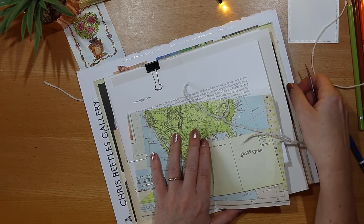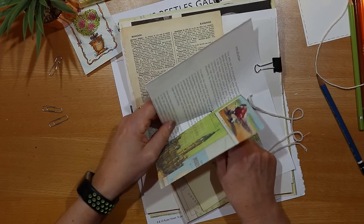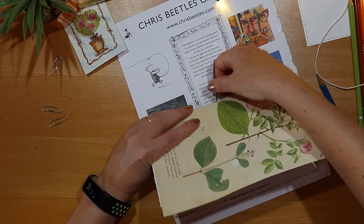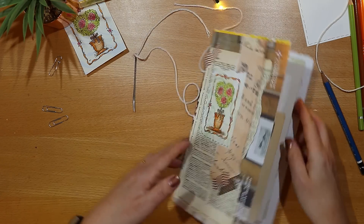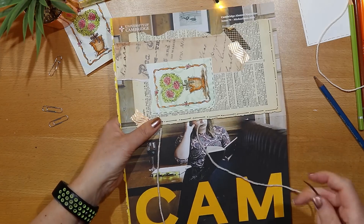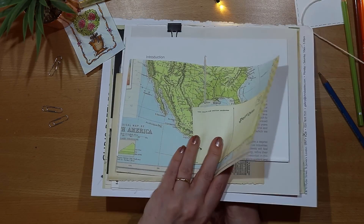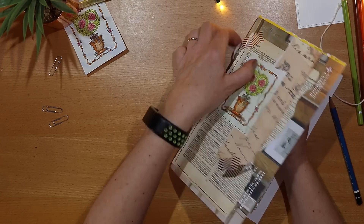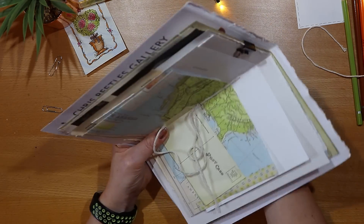Making sure not to pull too much of the string through, I want to go through the middle hole from the inside to the outside. Sometimes it's easier just to feed the papers onto the needle individually — just whatever way works for you — then through the cover as well through that middle hole. Following that figure of eight, I'm going from the outside in again through the bottom hole, and the final step brings me back through the middle hole from the inside to the outside. Do you use this figure of eight method or an alternative? I'd love to know — drop me a comment down below.